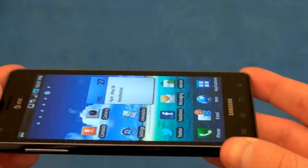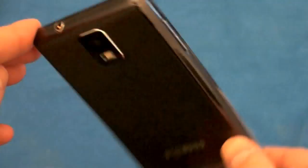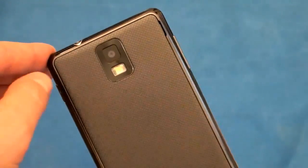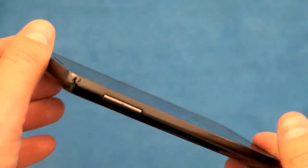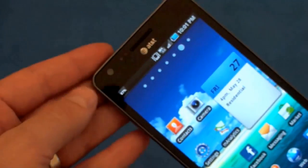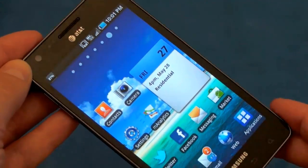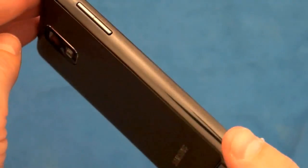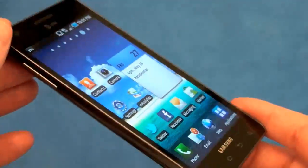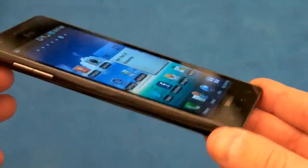It's got HS-UPA support — that's CAT6 — so you should get pretty fast uploads. On the back it's rocking an 8-megapixel autofocus camera with LED flash, and you can shoot video at 720p. The front gives you a 1.3-megapixel shooter. It's got an FM radio, and this big guy is rocking a 1,750 milliamp-hour battery. It's got Android 2.2 with TouchWiz under the hood.